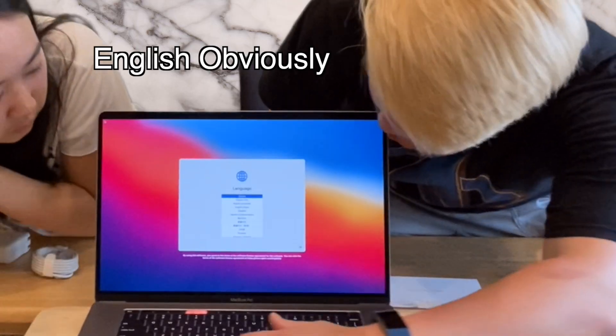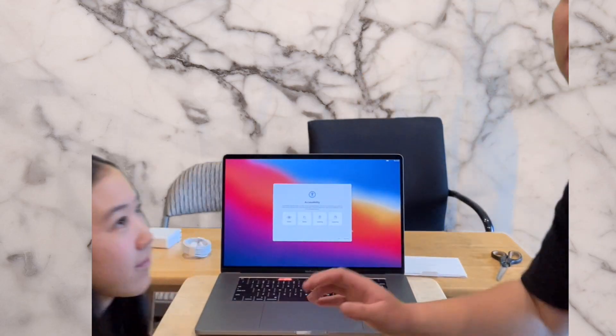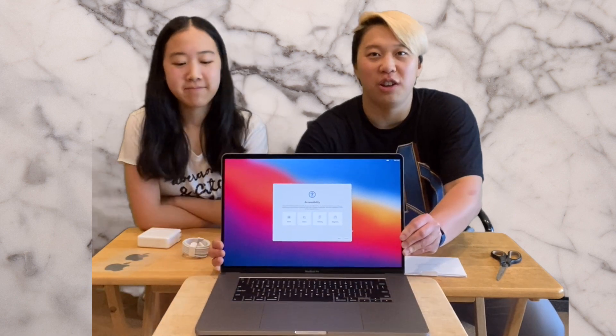Whoa — English obviously. Spanish? Do it, do it! Okay, anyways we're not gonna set up the whole computer right now because that'll take a while, but just admire how sleek and thin it is.